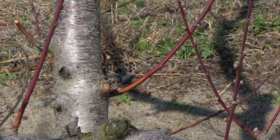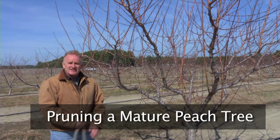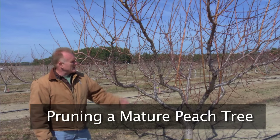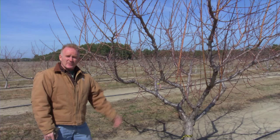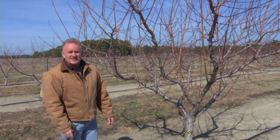The red wood is what we're after — the red wood about the size of a pencil — that is going to be the most productive for the peach tree. This is approximately a seven year old peach tree, trained to open center. It has been pruned annually from the day it was planted, and we're going to prune it again today so we can maximize fruit production in the years to come.